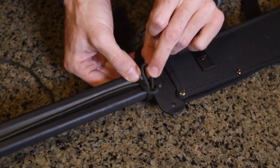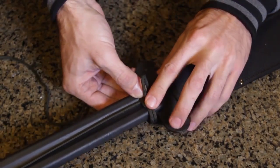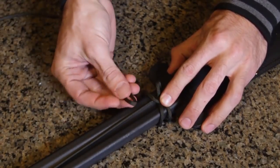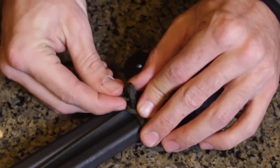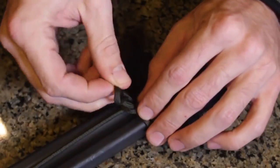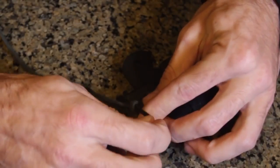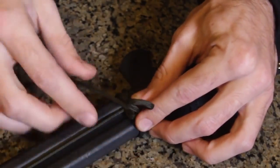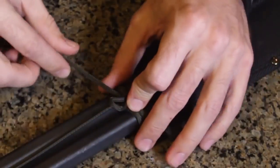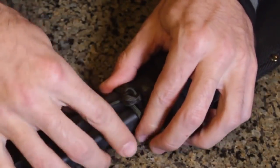Then you pull the top part just a little bit to cinch it up, and you put your finger on it right there so it doesn't come undone. Then on this side you make another bight, put it through that loop, and again pull the top part so it cinches up that loop just a little bit. Then you have another loop there so put your thumb right there to keep it from coming unraveled.